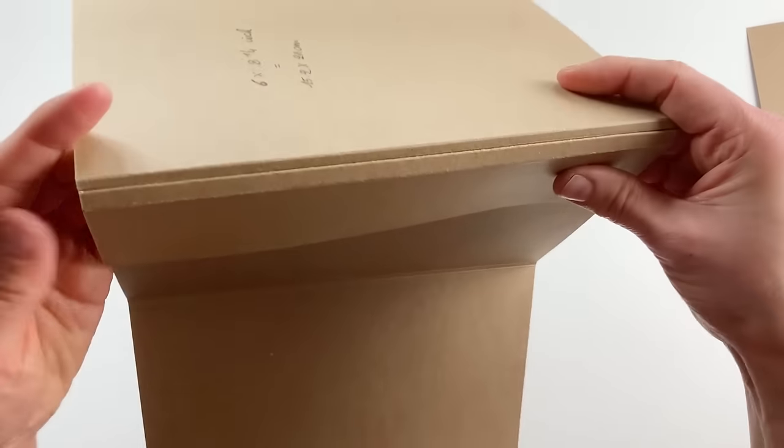Here we are — we have a very beautiful double journal. It looks the same on both sides apart from the panels, and it works the same on both sides. You open it like this and you have a beautiful one-signature journal, a beautiful pocket envelope to put things in, and a little pocket as well. That's it!